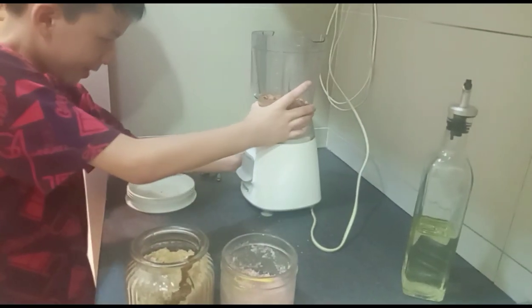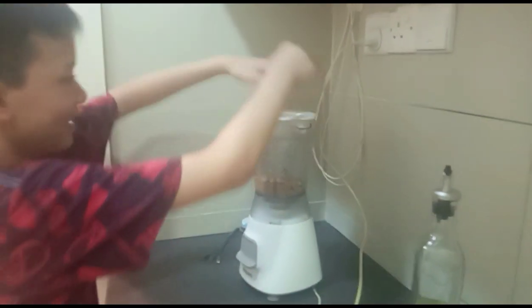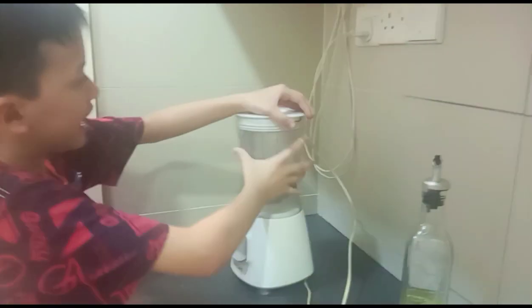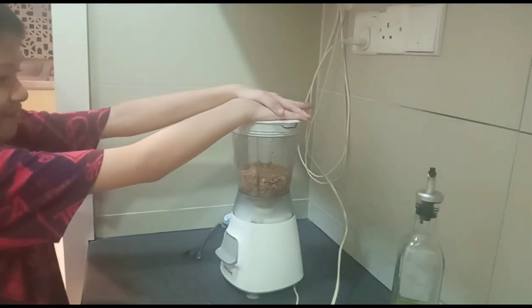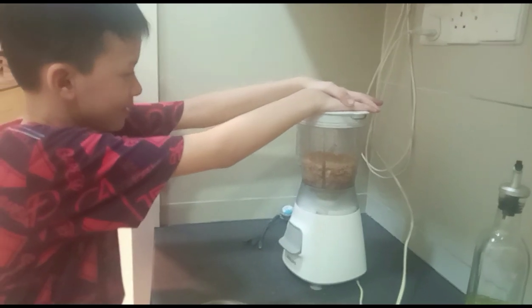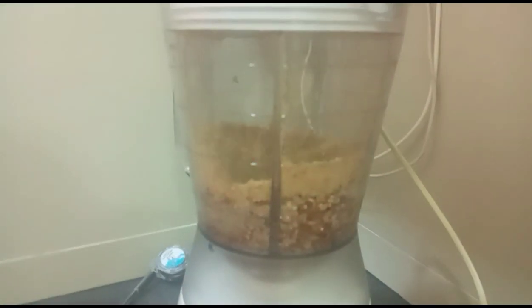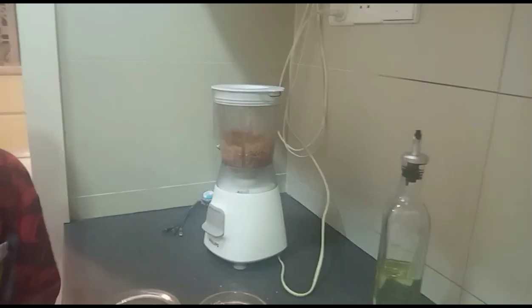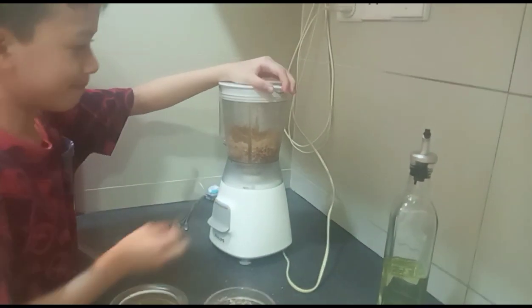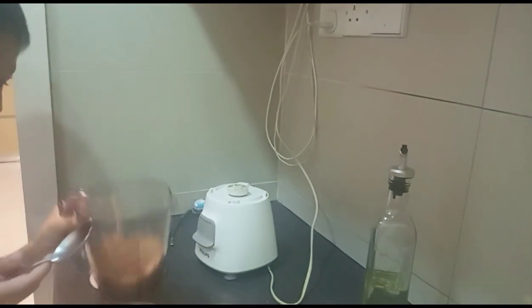Now you put it on the blender. Make sure it — it's already. Now, and then you also put the cover in here. Make sure it's covered properly. Okay wait, it's not the correct one — don't worry, just like this. And then on. Okay, now we blend. You see? It's all stuck to the side.